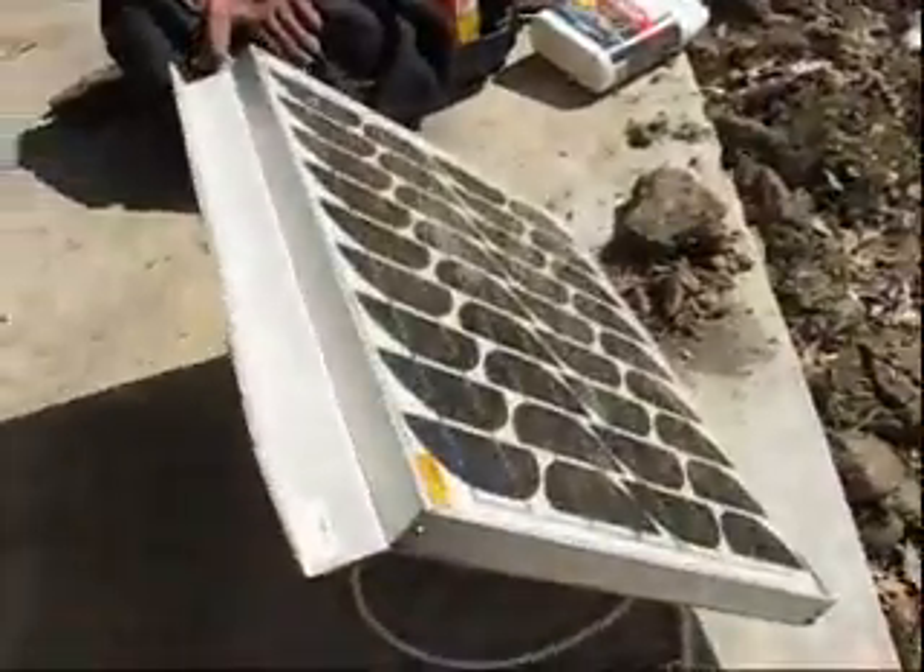I'm pleased with this little device. Just a little one-amp solar panel will do the trick.